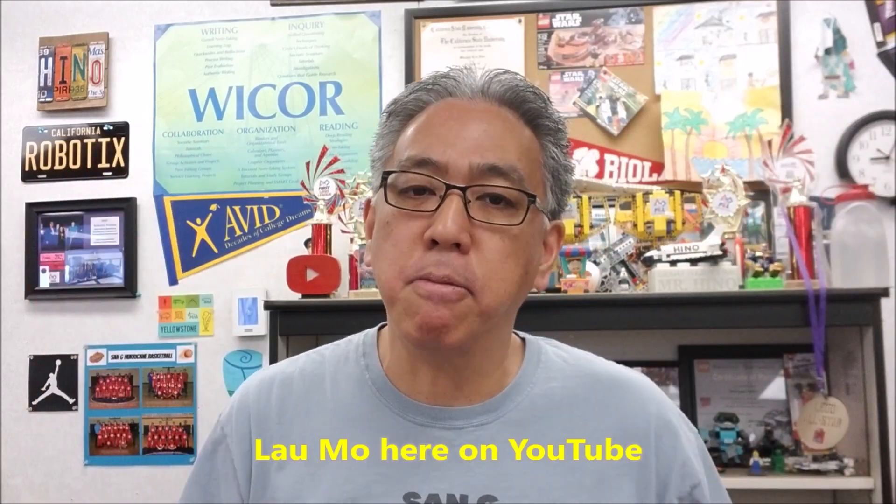Hey everybody, what's going on? It's Misty Hino with Misty Hino's Lego Robotics. Today's video, I want to just give a big old shout out to Laomo.